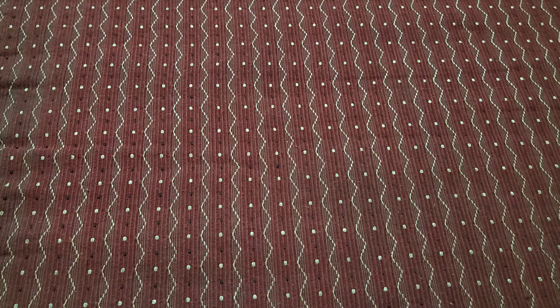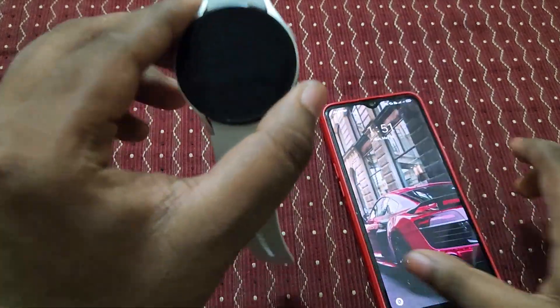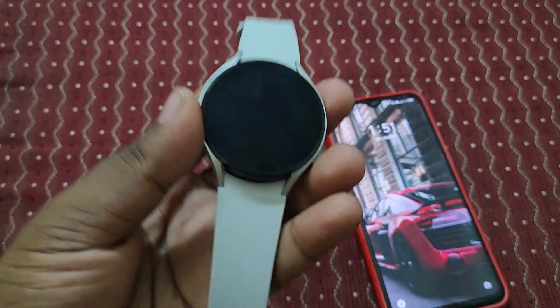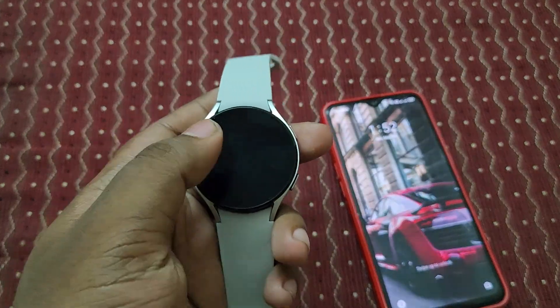Hey guys, welcome back to my channel. Today in this video we are going to see how to control a smartphone using a smartwatch. I'm using a Galaxy Watch 4, and this is a non-Galaxy device — it's not a Samsung device — and that's what we are going to see.